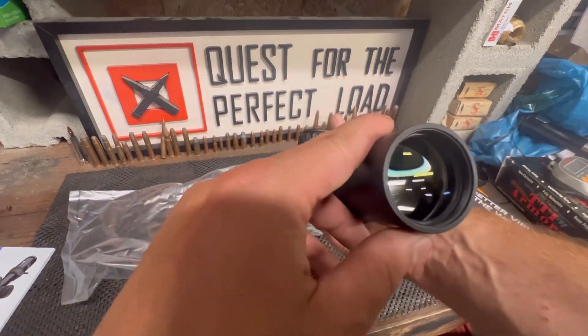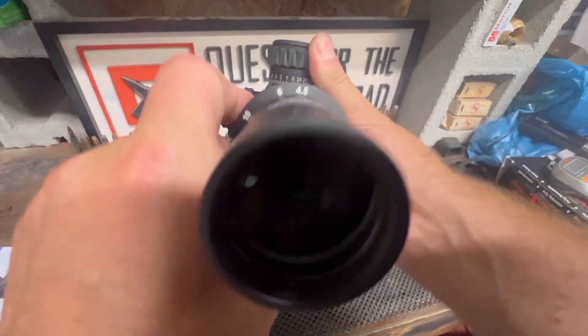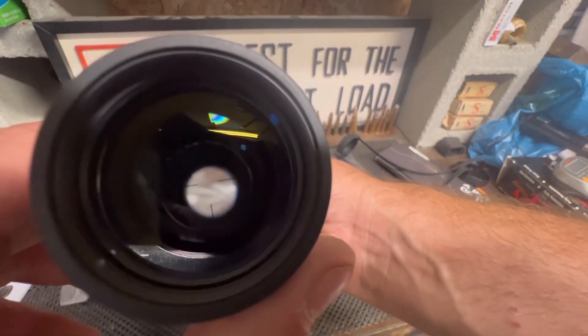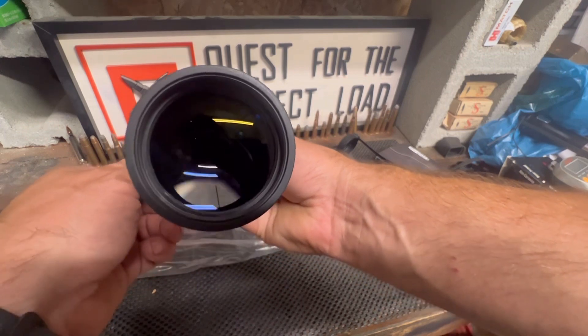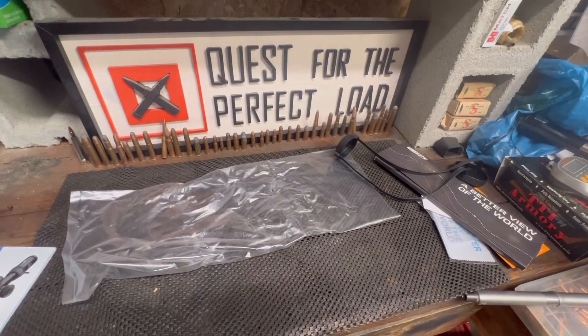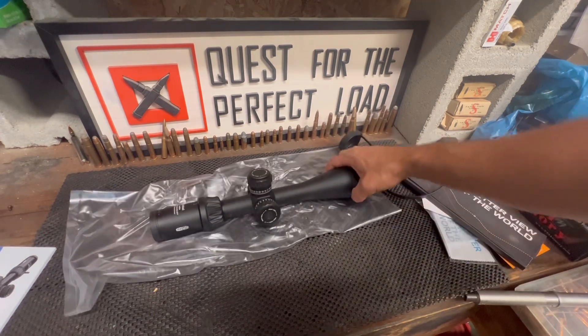Let's see if we can see through the reticle on camera here. Yeah, we can kind of see there. Let's focus the parallax — and there's the reticle. I don't know how much justice the camera does it, but man, it is sure crisp. I'm not doing it justice on camera, but this is seeming to be a really nice scope — this is just a first look at it.